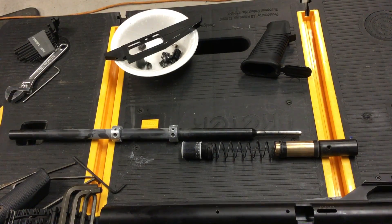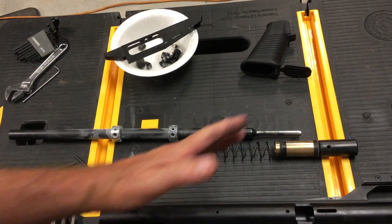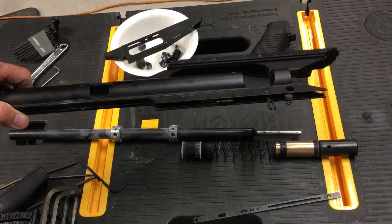Okay, critter hitter, you were asking about how to reassemble this. I'll do a quick little video here, no editing. You obviously are somewhere along there at this point. Now you'll notice that I did take the trigger assembly off. I'll show you on that.